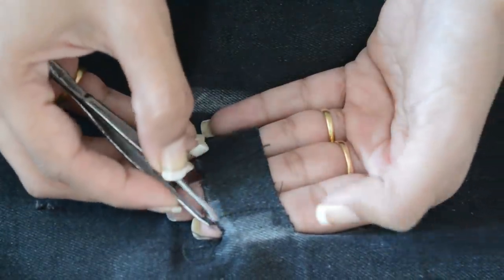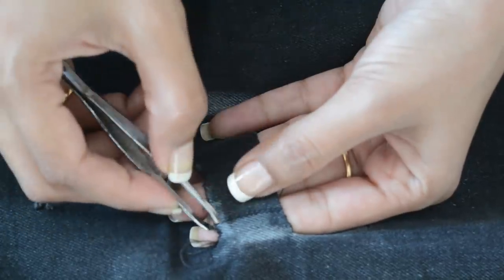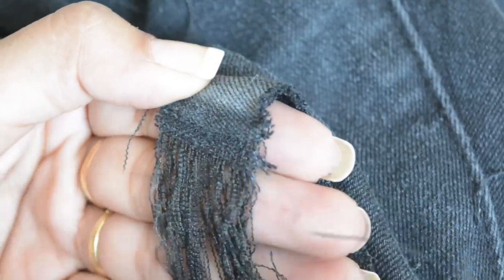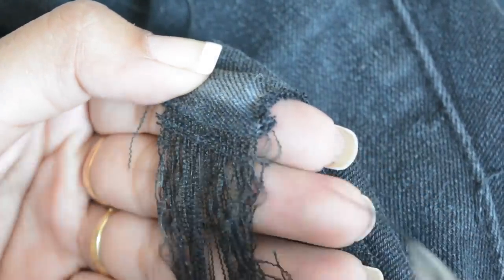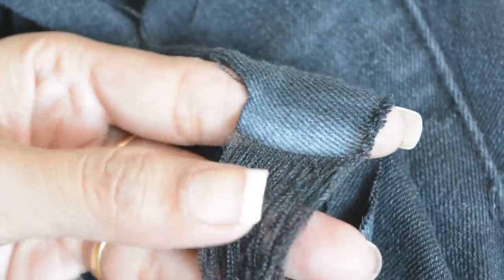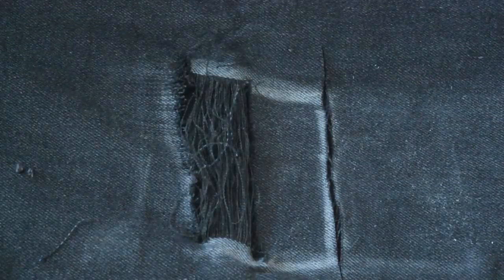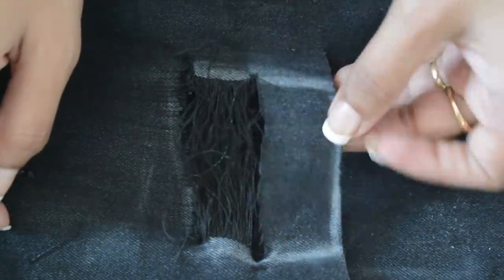Don't worry, I'm going to show you a better close-up. As you can see, I'm removing all the vertical threads and it's coming off very easily. In case if you still can't see this clearly, keep on watching — I'm going to show you the same process on the blue jeans as well and it will be more clear. Keep on doing this, it will only take two to three minutes. So this patch is done, and I'm going to repeat the same process on this patch as well.